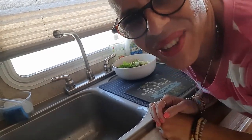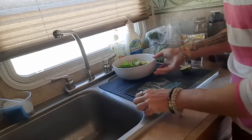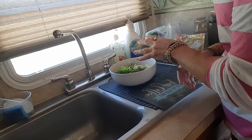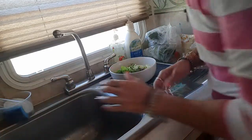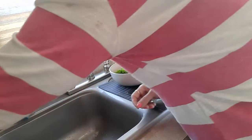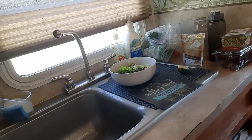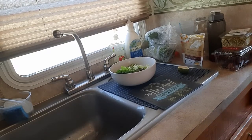Good afternoon guys, I want to make a little cooking video here. I'm going to make a salad and I'm going to make a homemade avocado dressing. Let's hope this all works.